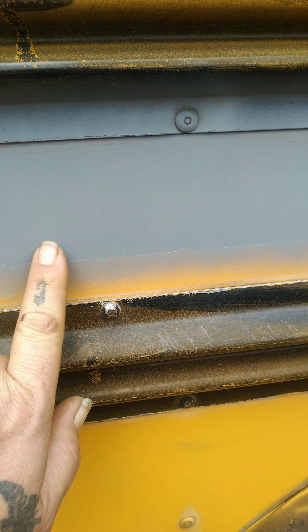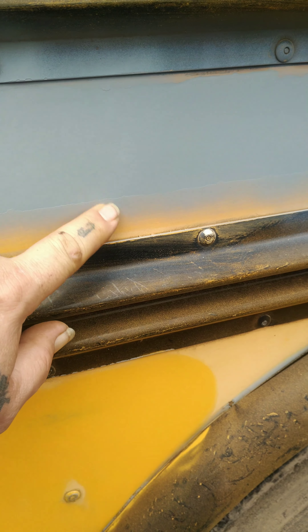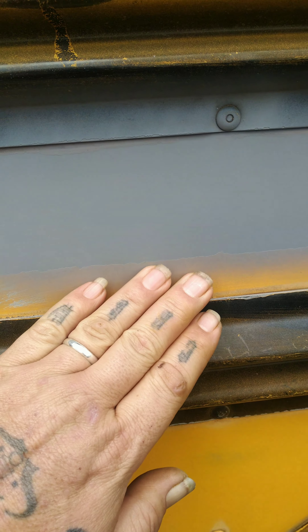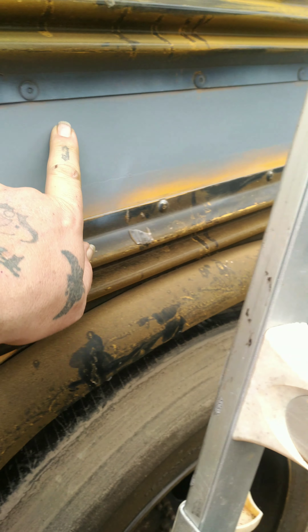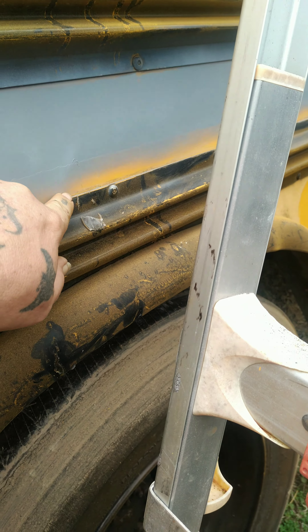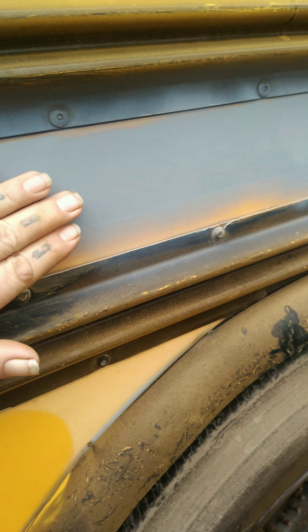I can feel this edge — this edge has not been sanded enough for final coat or for final paint. You can see how smooth this area is here; you shouldn't see or feel any of this. Once primer is on, you should have a uniform finish all the way down.